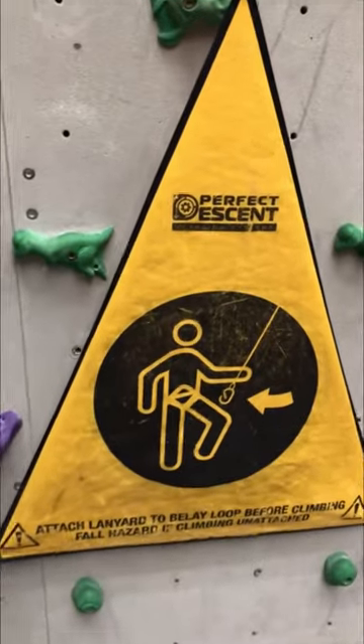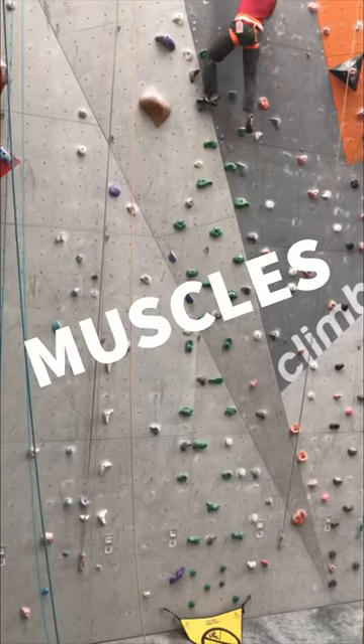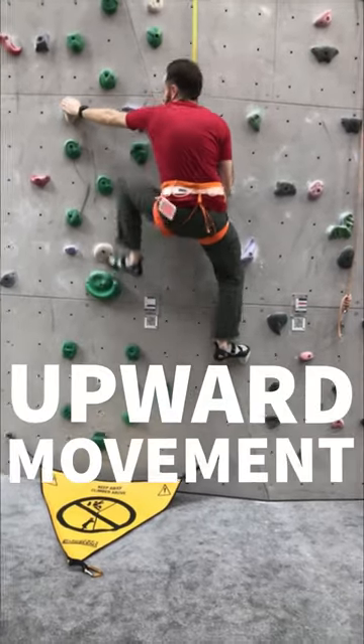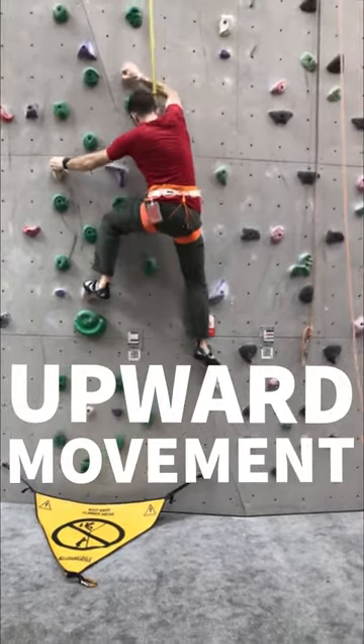You can build this skill on an auto belay to train your muscles and mind to reverse climbing moves. Most of the time we practice upward movement, so down climbing will feel odd at first, but you'll quickly get better at this critical skill that may save your life in the mountains.